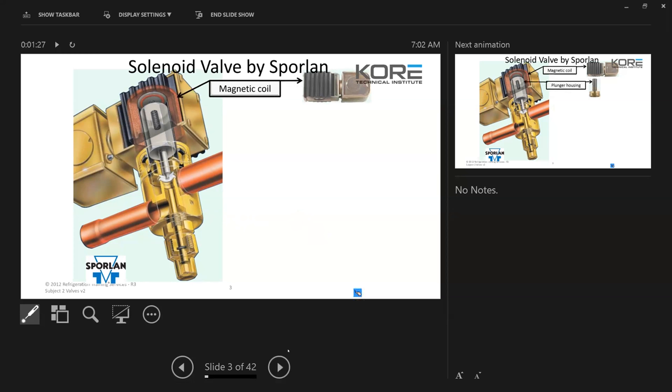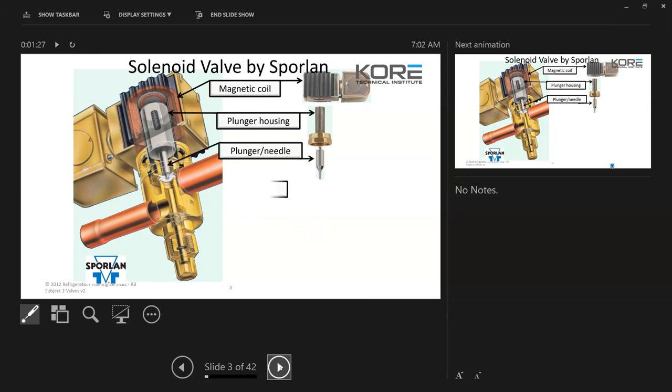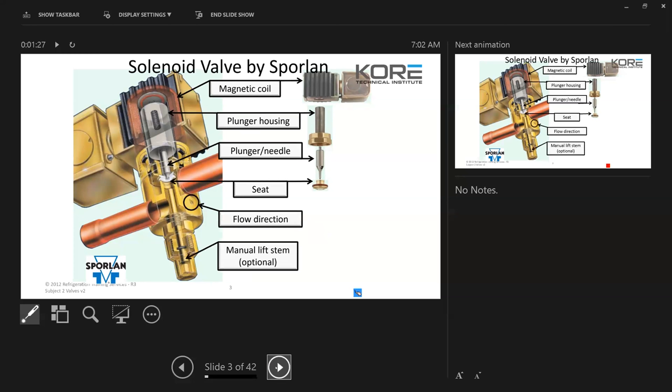So the solenoid valve is composed of two parts. You have the valve body, and then you have the coil that does the actual action of moving the valve up and down. You've got your plunger housing, the needle, the seat, and solenoids are directional, so make sure you're paying attention to that if you're ever installing a new one or even troubleshooting. They do get put in backwards, so don't rule that out.